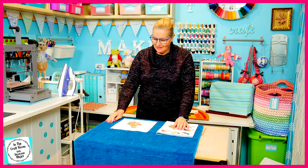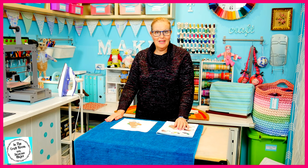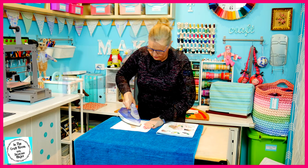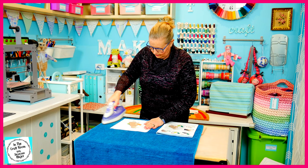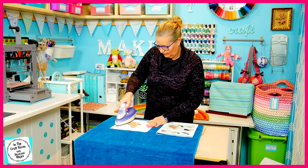Johnny Town Mouse is all laid out in front of us. I've removed the backing of the bondiweb and he's ready to press down. He's all pressed down.